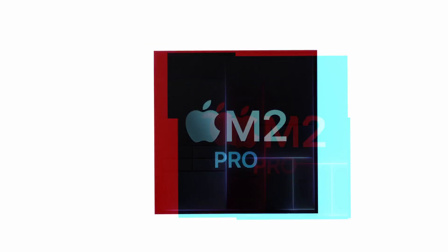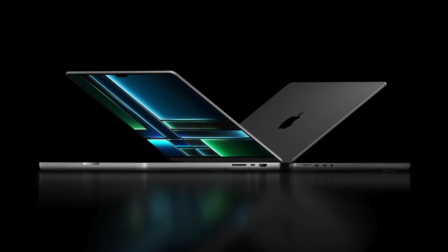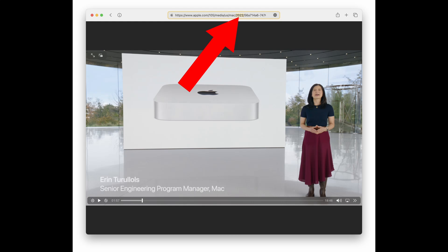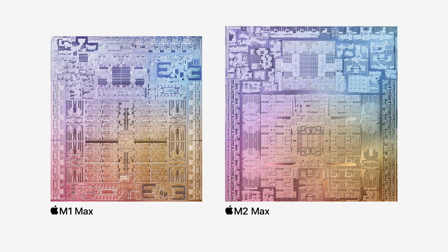With a surprise announcement, Apple revealed its new M2 Pro and M2 Max chips, which will power the next-gen 14 and 16-inch MacBook Pro and the new Mac Mini. Rumors predicted a launch late last year, and the 2022 file name of the video announcement is proof that Apple actually intended to do so. But while we don't know the reasons for the delay, we can figure out what has changed with M2 Pro and Max versus the previous M1 generation in order to unveil possible performance improvements.